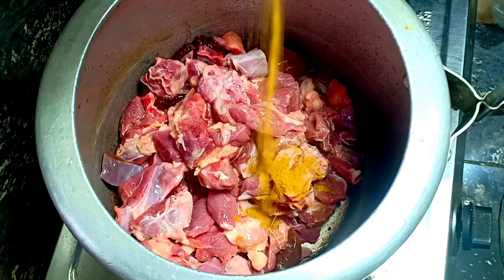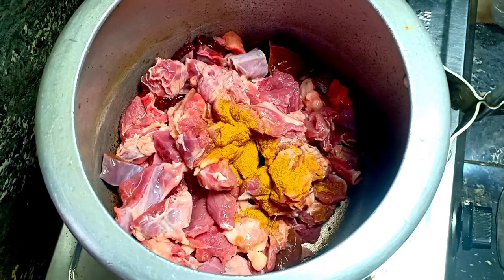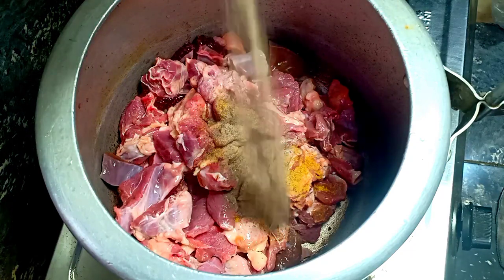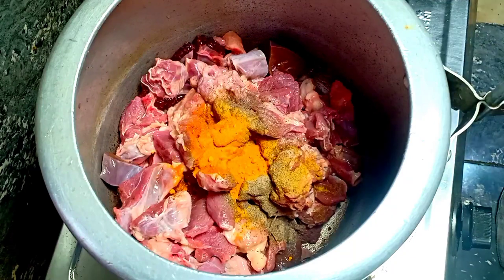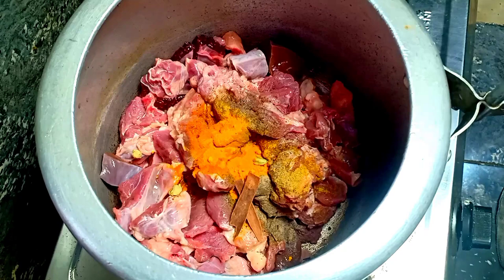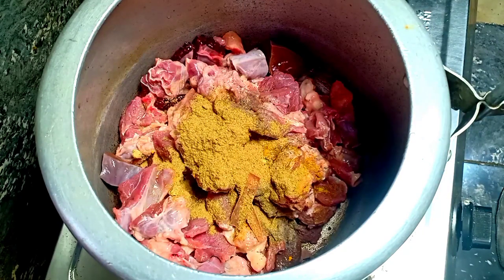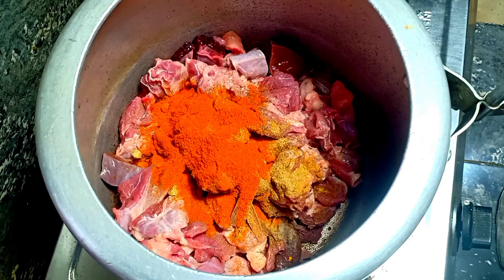Now use a bit of dry spice. Use 6 teaspoons of seasoning. Use 2 teaspoons of protein. This is where it starts to taste like beef.